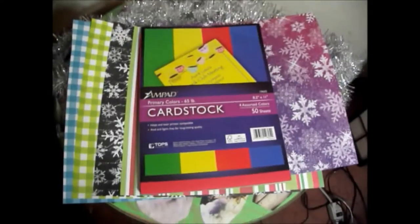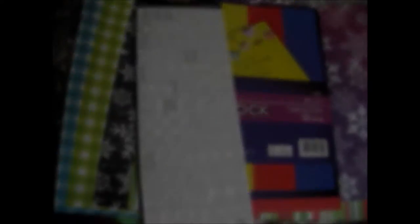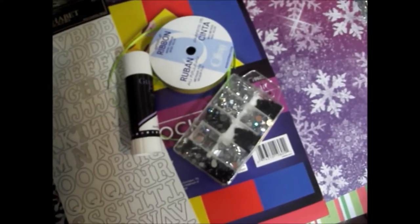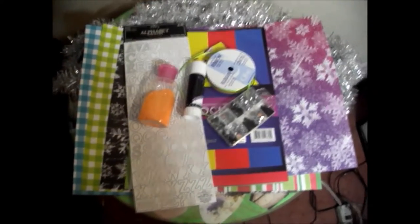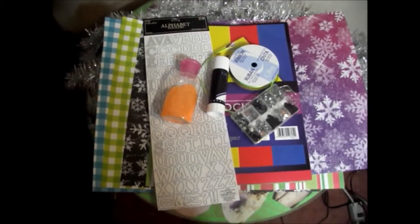You will need decorative paper, cardstock in the colors of your choice, some alphabet stickers, glue, ribbon, and some rings. You can also use glitter, fabric, or any other decorations that you may have laying around.